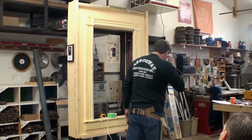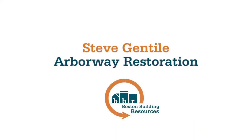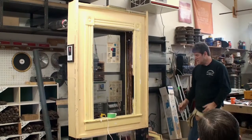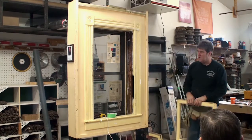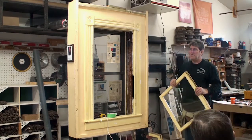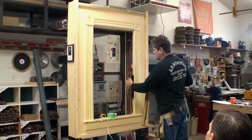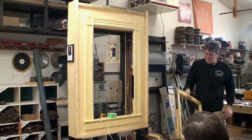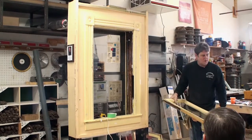Once you get the windows together and the rope's hung again, you want to think about what type of weatherstripping you're going to use. You're going to weatherstrip the windows basically as you put them back together. On the top window, there are four places where you have to weatherstrip: both sides up against the leg jam, the top, and the meeting rail.